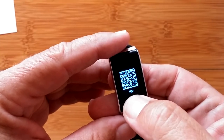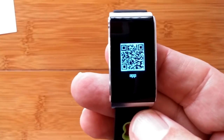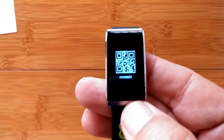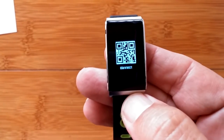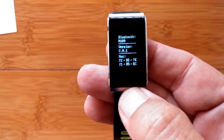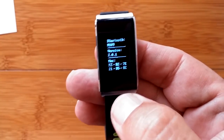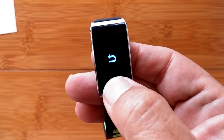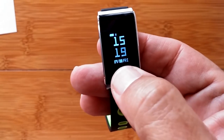Info — when you press and hold it, it tells you the QR code that you scan to download the app that we already have installed, which you can also download from the Google Play Store directly. There's another QR code and the specifics about this watch — there's our model number, there's our version number. Press and hold brings us back to info, and we could turn the band off. Those are the things you cycle through.